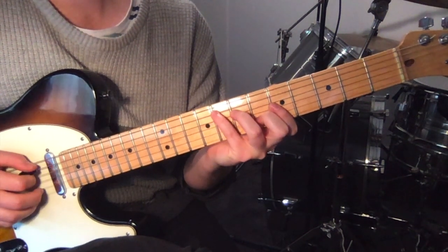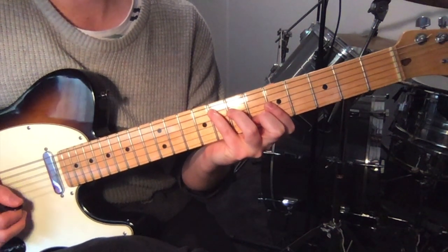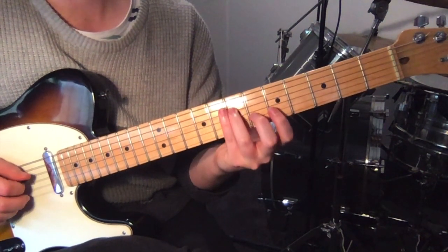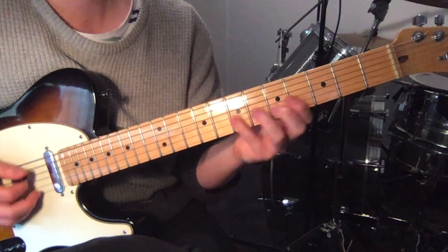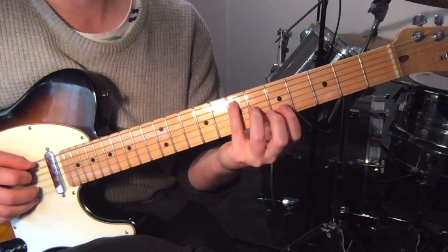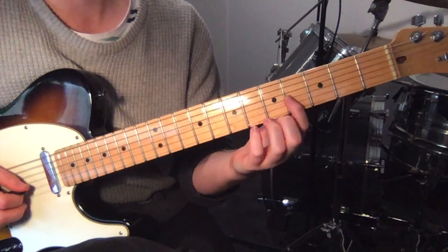Then we're just going to move that back one fret to get F major — so you'll have 8, 7, 5, 6. And move that back one more, so you've got 7, 6, 4, 5.